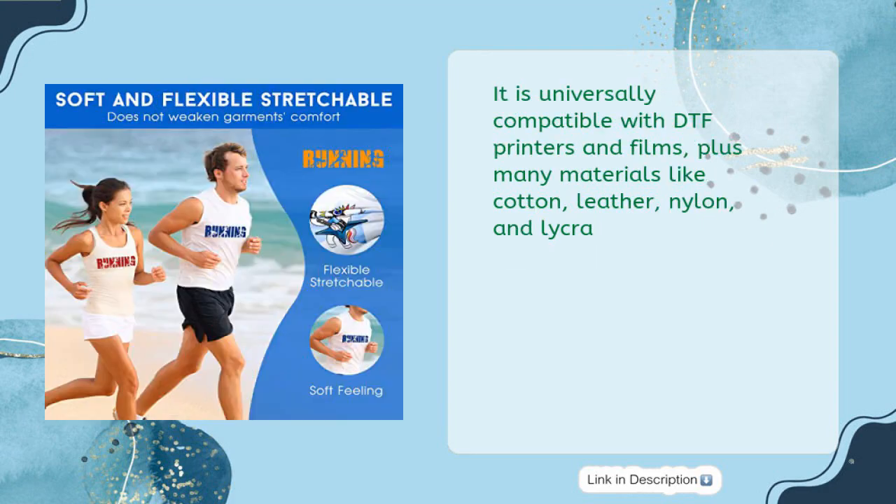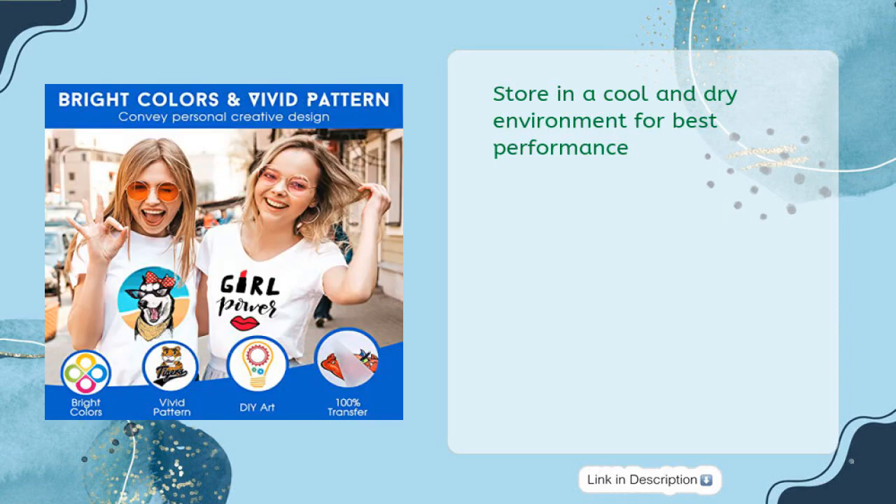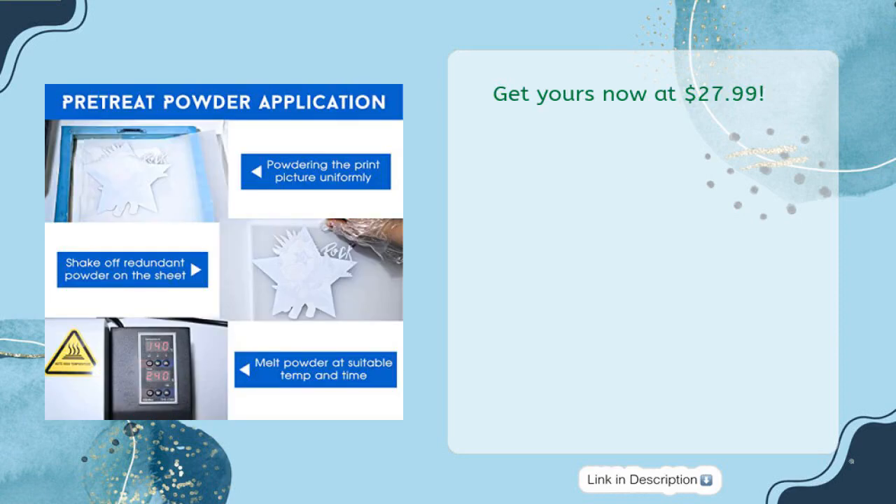It is universally compatible with DTF printers and films, plus many materials like cotton, leather, nylon, and lycra. Store in a cool and dry environment for best performance. Get yours now at $27.99.